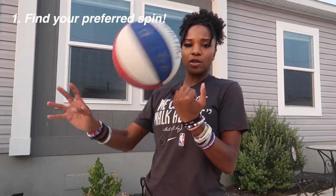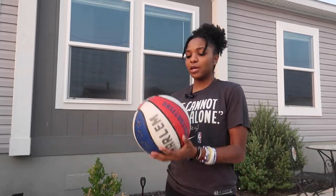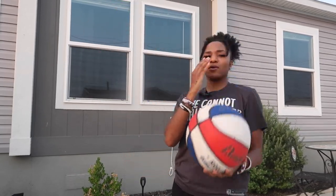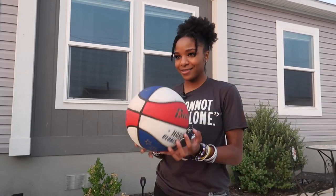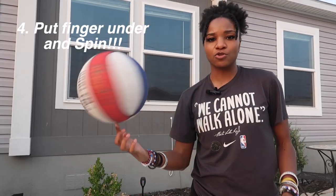Let's run through them again. Step one: find which way you like to go. Step two: find the center and face it towards the ground. Step three: get a good spin — practice your spin on a daily basis, get it as fast as you can. Or go the other way — I just hit myself in the face, that's why I don't go that way! Or spin it on your palm, and once you get that, put your finger under there and drop down.